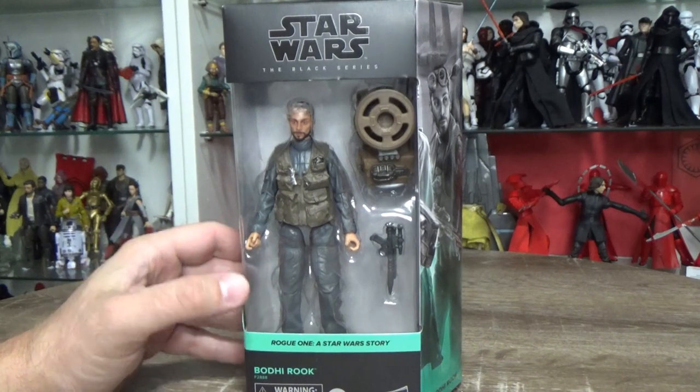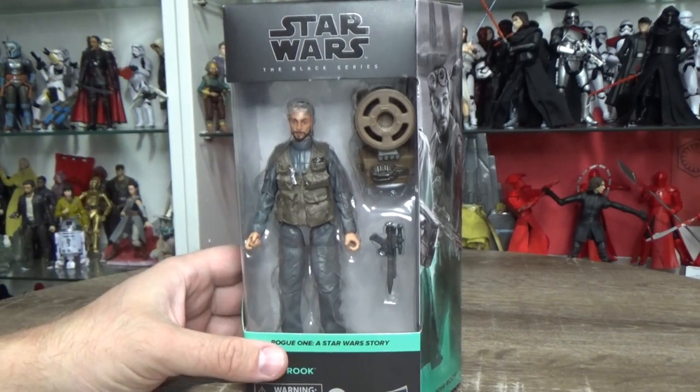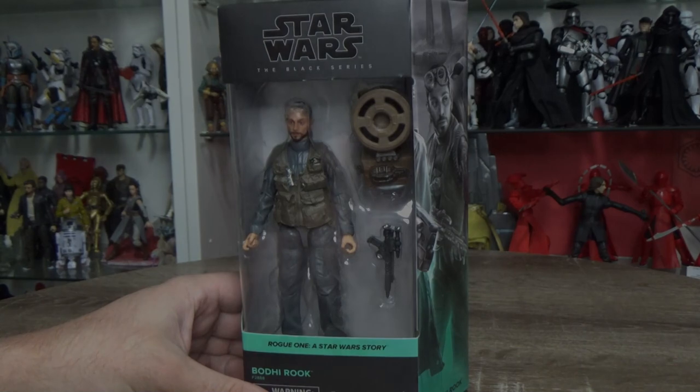K2 I'm not going to worry about because he hasn't really changed much, so let's crack open Bodhi Rook and have a look at the figure.